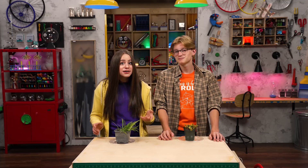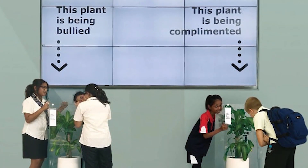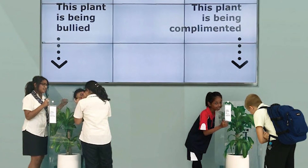Actually, plants love it when you say encouraging things to them. Seriously? For reals! In one experiment, two identical plants were placed in different areas of a school. For 30 days, kids would say mean things to one plant and kind, encouraging things to the other plant. And this is what happened.